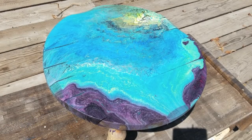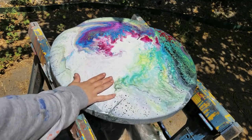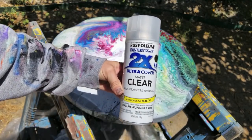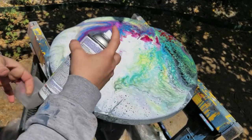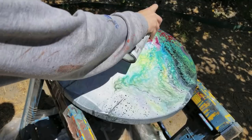Now we're going to do the top half of the table. Once again we're using this ultra cover matte clear, and I'm going to go ahead and just spray this whole thing.